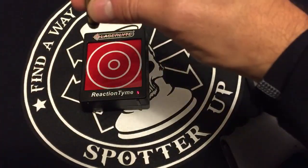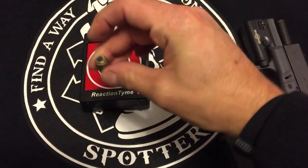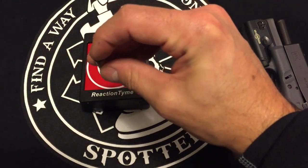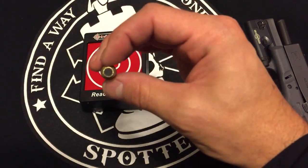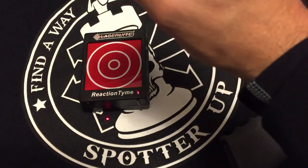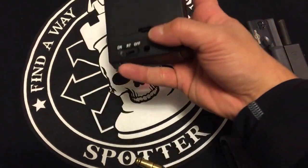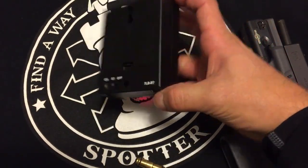The laser reacts with the timer. The back part is basically where the striker or the hammer firing pin hits it, which sets off an instantaneous laser that triggers the reaction timer. You can also put it on random mode.